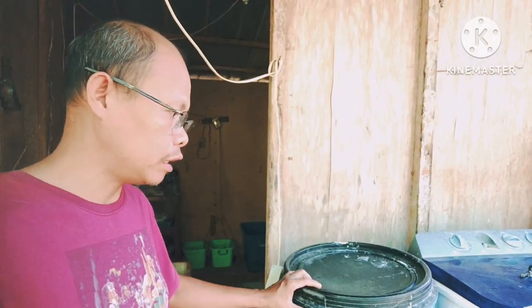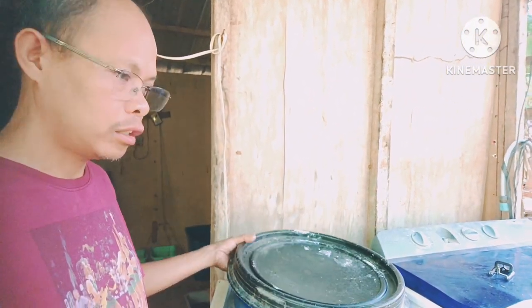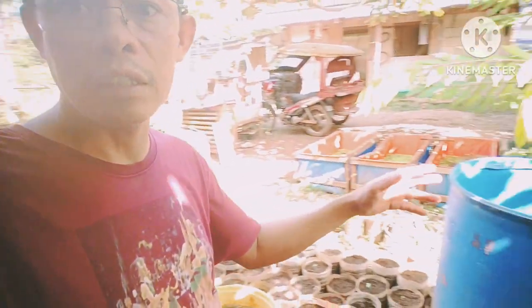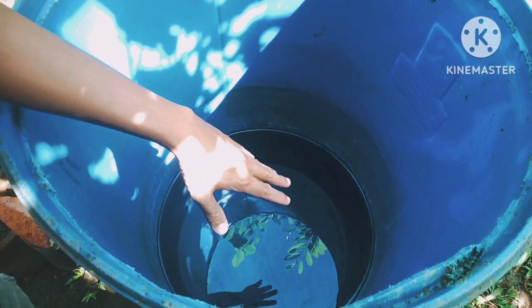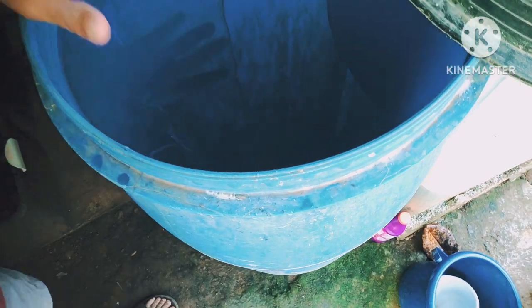What I have here is two drums of stock water. Here is one drum and the second drum is here. As you will see, the water in one drum is already one-third used while the water in the other drum is still full.